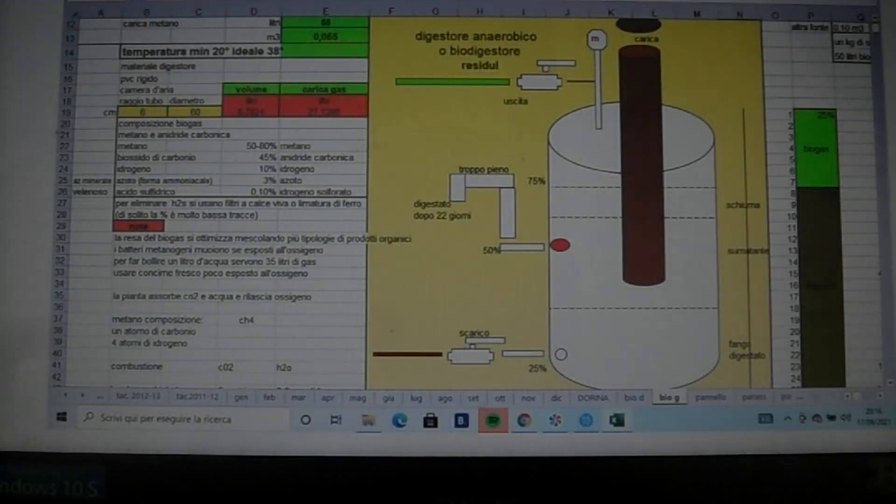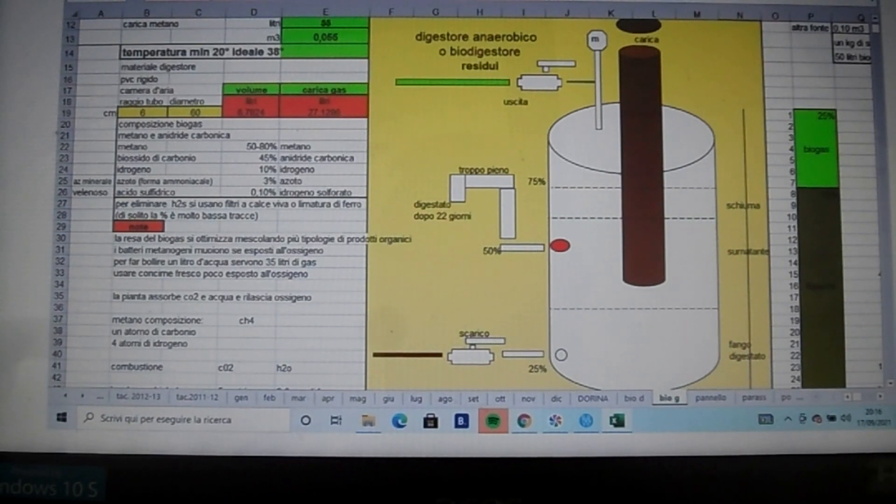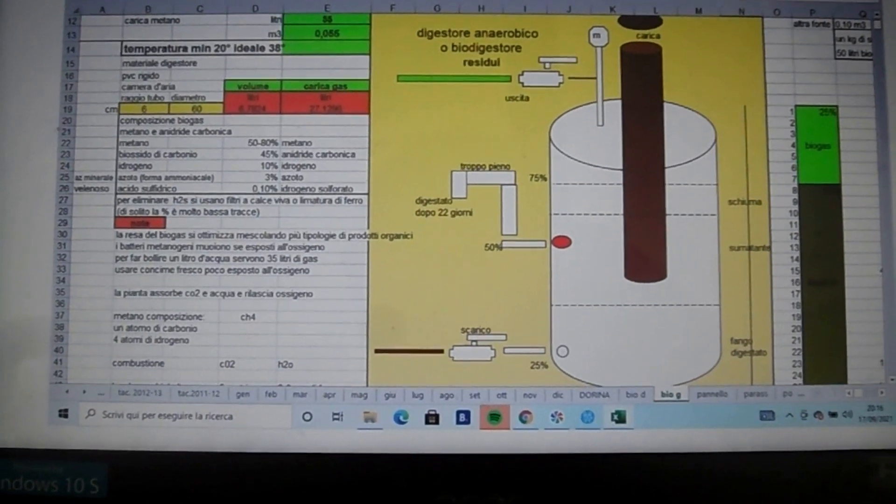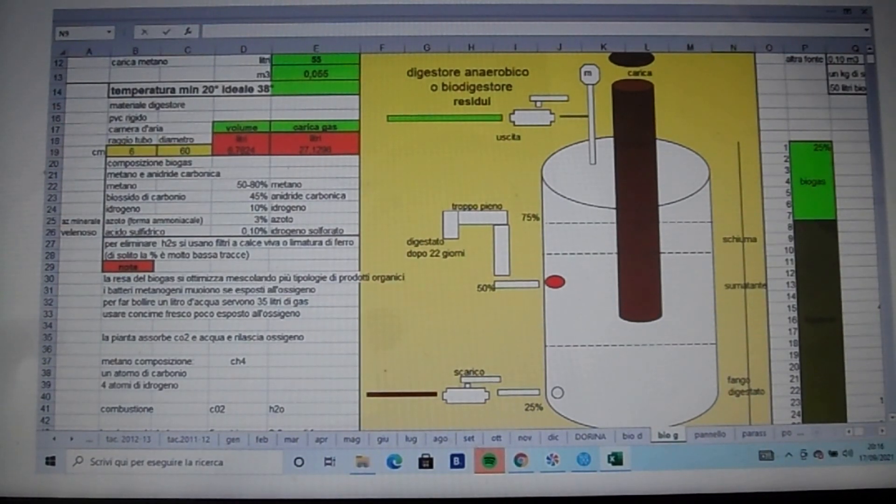Il biodigestore trasforma i rifiuti organici attraverso una fermentazione batterica in condizioni di assenza di ossigeno. Noi abbiamo utilizzato le deiezioni del maiale, mescolate con il 50% di acqua.